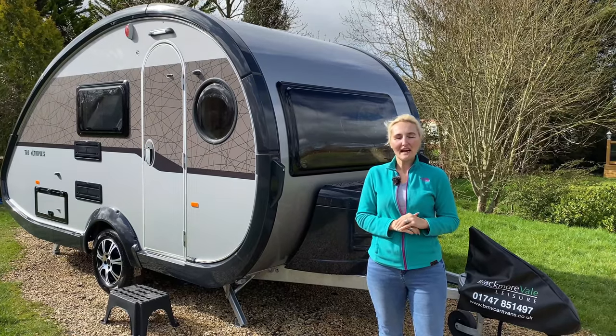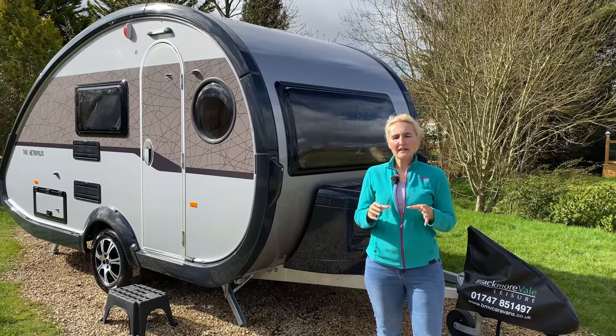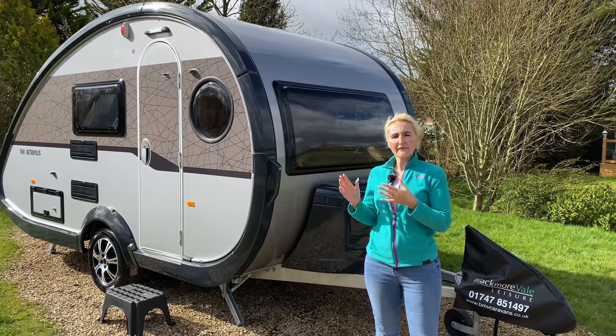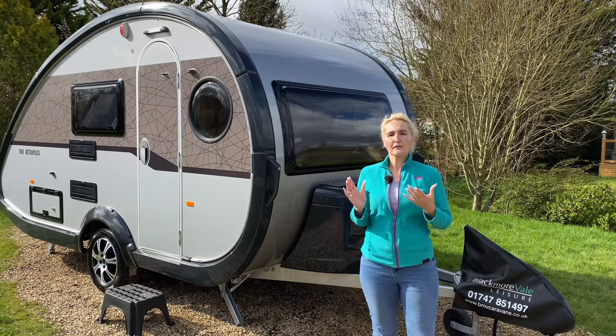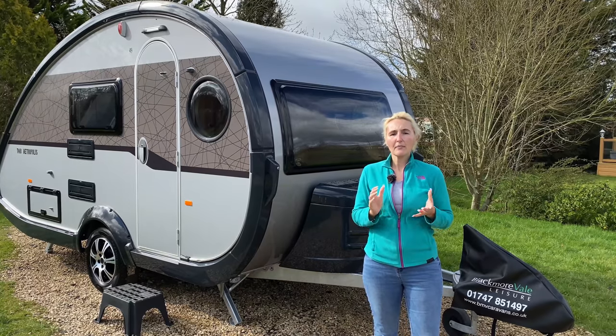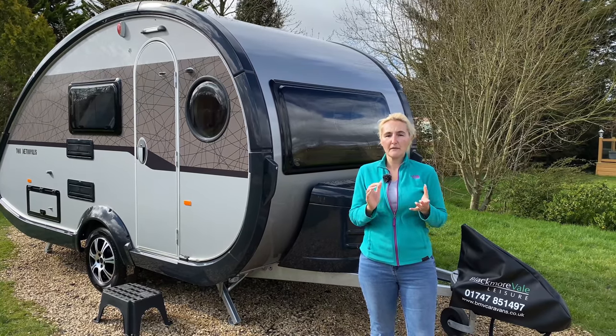Hello and welcome back to Here We Tow. Today we're going to be reviewing something a little bit different. We're going to be reviewing the Tab 400 and the Tab 320. The Tab is from the German manufacturer Naus Tabbert and we're here at Blackmoor Vale Leisure who've allowed us to come and film today.